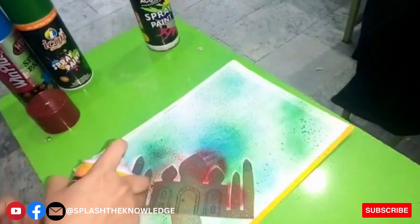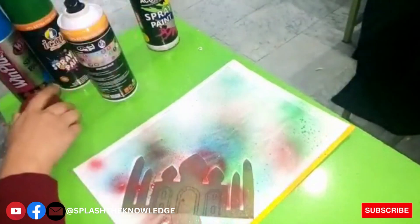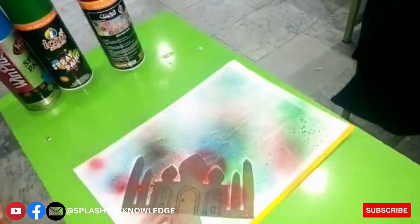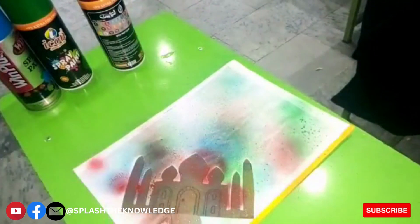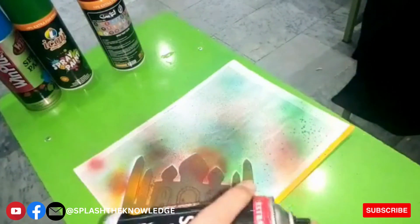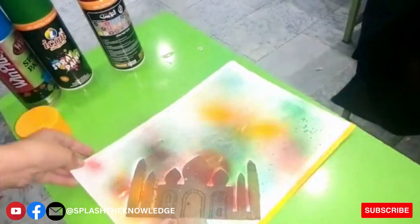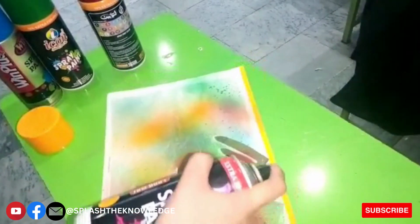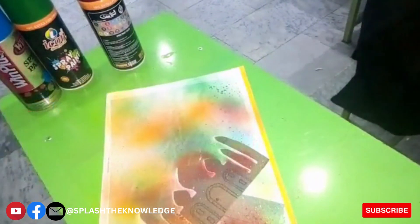Sometimes we have limited time and more tasks, so you can do this activity in that time. Now in the last step, I am using the yellow color to give the final look to the envelope. I will leave it to dry for some time after this yellow paint.